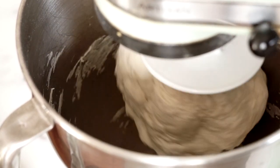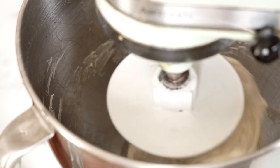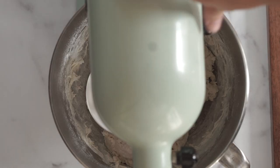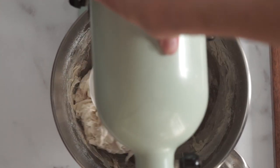If the dough isn't coming together, add water a teaspoon at a time, really slowly — you'll be amazed by how much difference a little bit of water makes. If it's not clearing the sides and is sticking as it goes around, add flour. Again, a teaspoon at a time, really slowly. You can always add more.